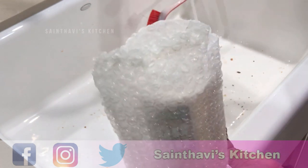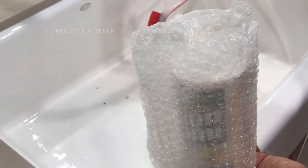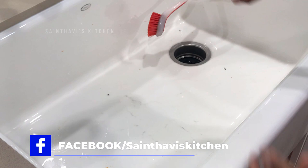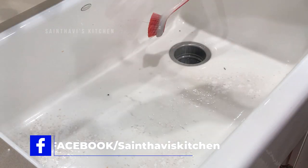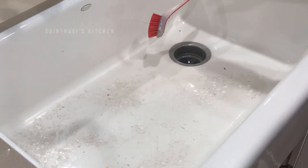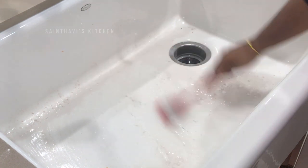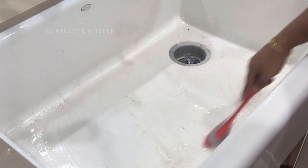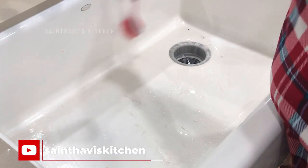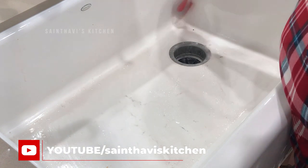First, let's go ahead and rinse out the food that's sitting here. Then I'll sprinkle some of this powder and apply it all over my sink. This actually works very well on stainless steel.